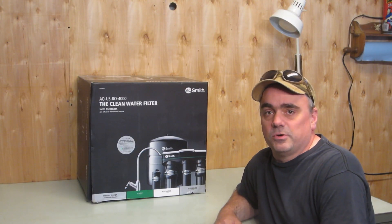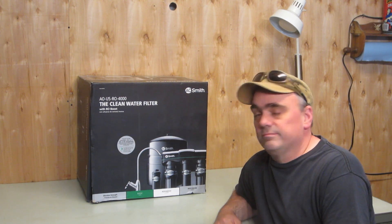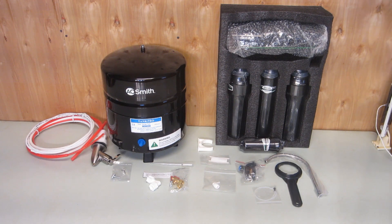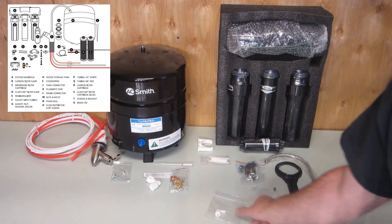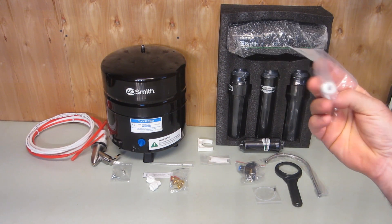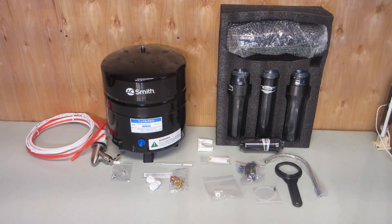Step one in setting up the reverse osmosis system is making sure you have all the parts. This isn't a system where you can just run to the hardware store and get any missing parts. After unpacking, I actually found one piece was missing — a little 90-degree elbow fitting, a pretty specialized part. In the AO Smith manual there's a phone number for missing parts. I called their customer support hotline, they identified the missing part and shipped it out. It did take about two weeks to receive, but they were very good about replacing it.